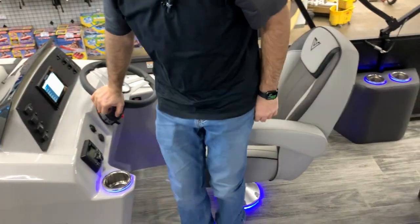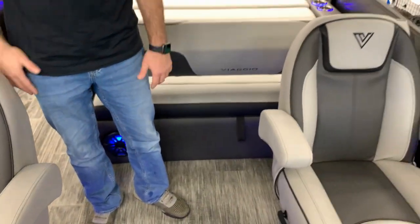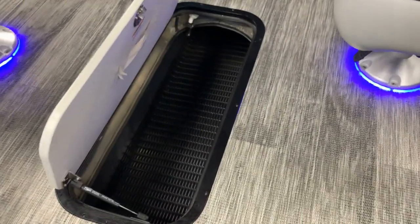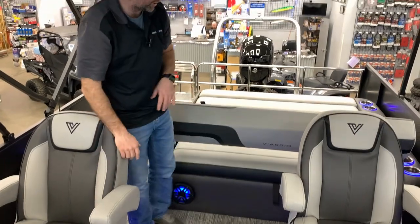As you can tell we got the interior lights on here, underneath the seats — very nice option. Cup holders as well, just makes it a little bit nicer on the eyes. In the center we got a ski locker, nice and big in there. It allows you to put all your tubes, skis, knee boards, life jackets — whatever you want. Nice and big storage.